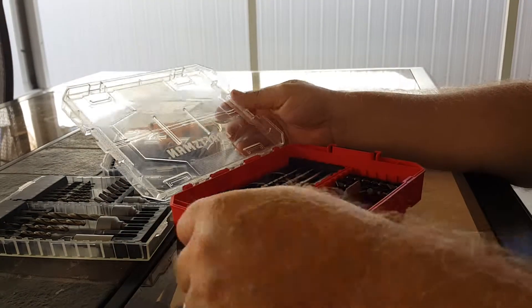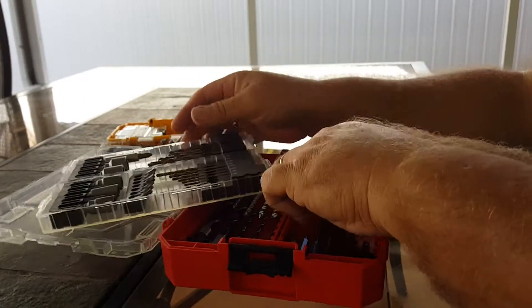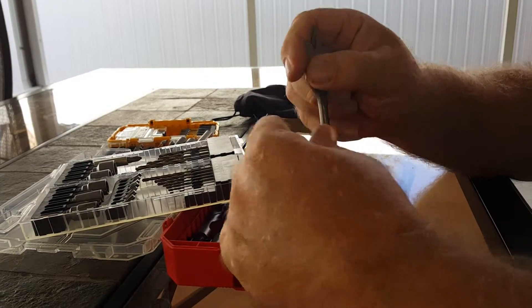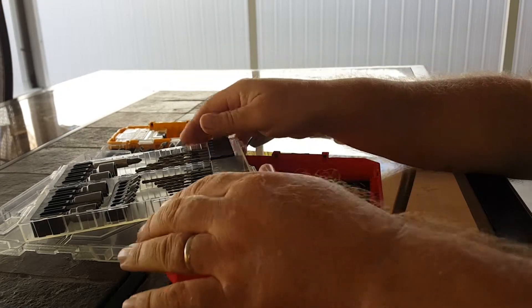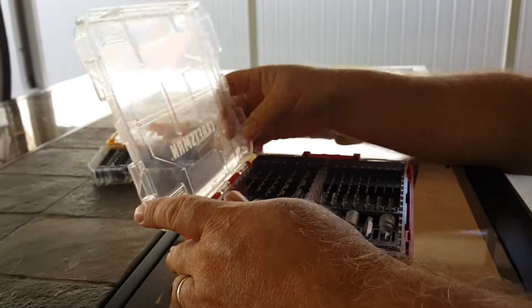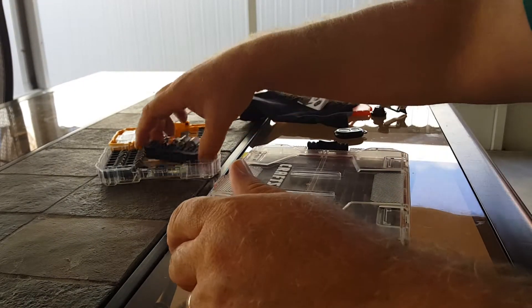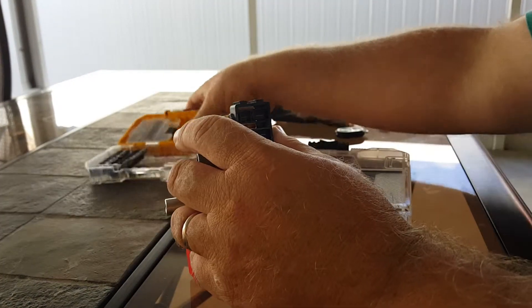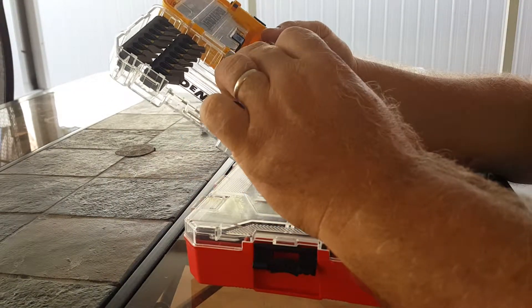The other thing I like about it is — I'm going to take that out and put that flush — is that these cases are a lot more interconnected.